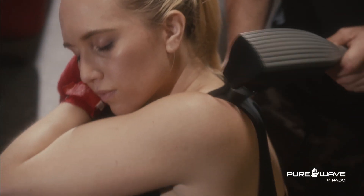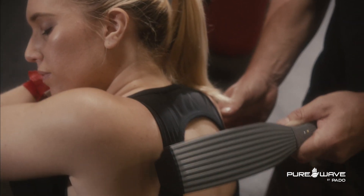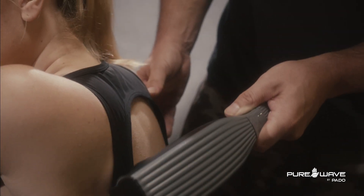You can also go along the shoulder blade — the scapula. You don't want to go on the bone; you want to go alongside it. That's where a ton of trigger points are, and this tool really gets into those areas.